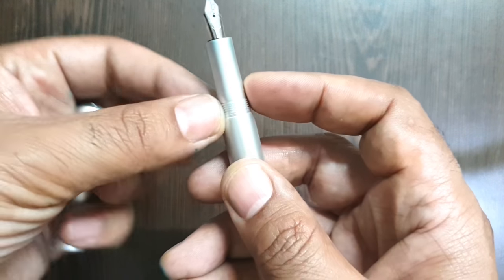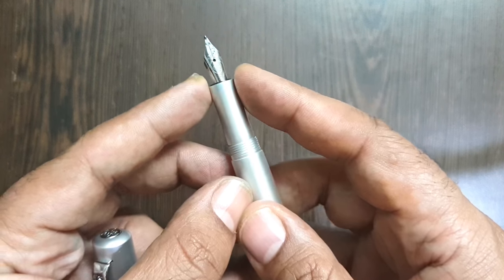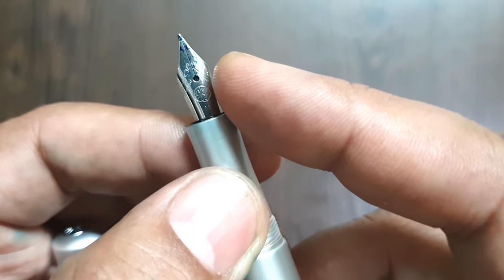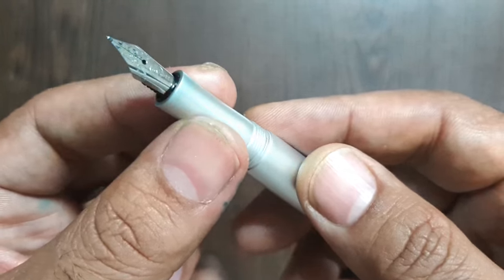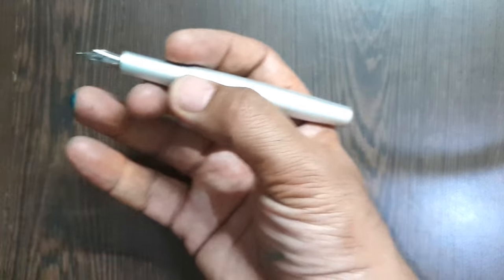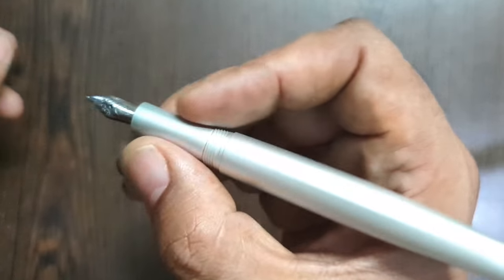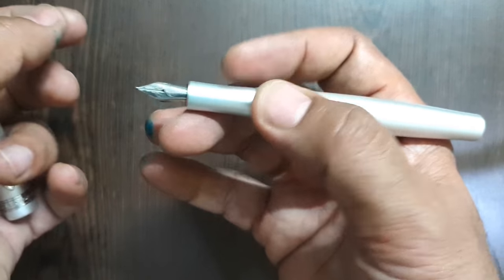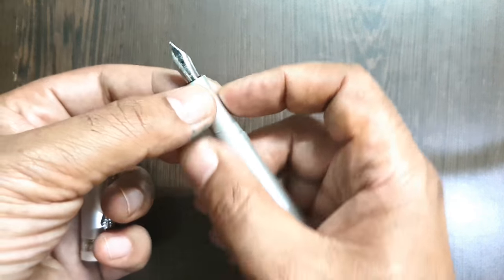The writing section flares out slightly from the middle — first it goes slightly inward and then flares out — and then you see the Kaweco nib. This is a medium point with a bit of artwork on the nib. The only thing I did not like about this model is that the nib size is very small in proportion to the whole design, but with this width you can't have a nib housing for a bigger nib — so there's a trade-off. Had the nib housing been bigger, the girth of the writing section would have increased.